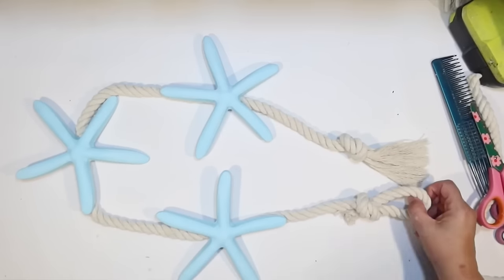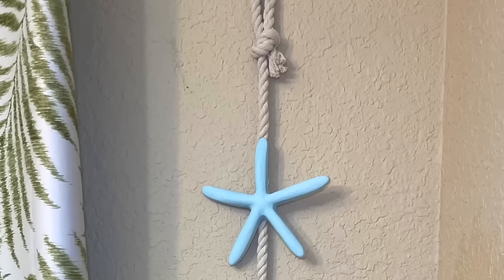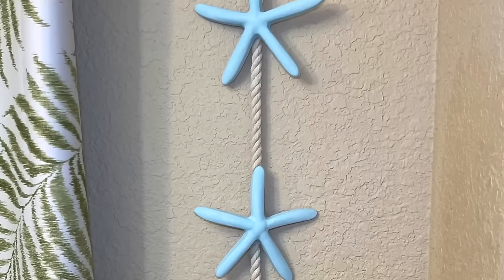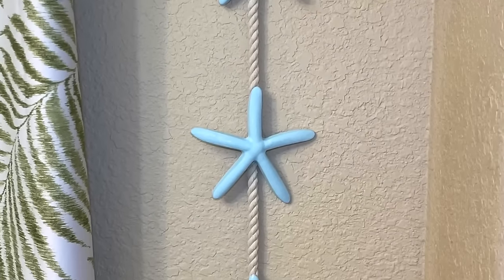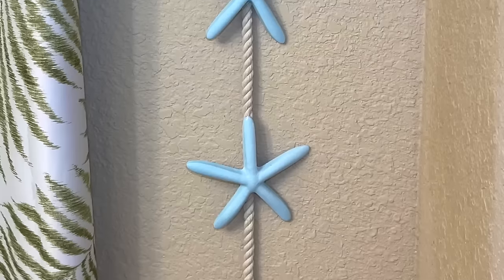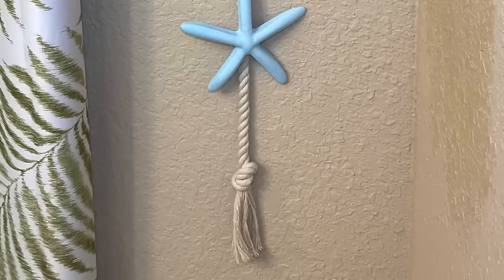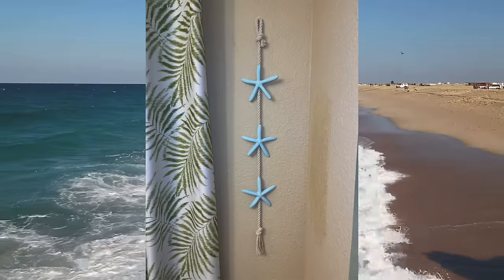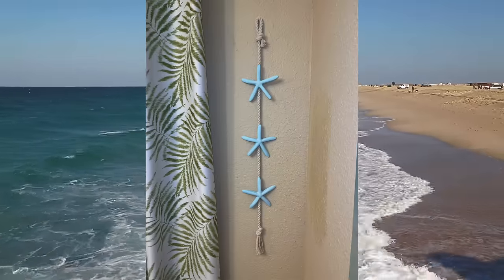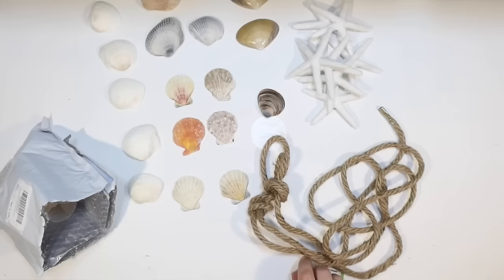That's basically all there is to this wind chime — it was super easy. I'm hanging it on a skinny wall in my dining room beside my curtains that just needed something beachy and blue. This would also be super cute hanging outside as a wind chime, where the starfish can bounce off each other, but I like it as a decorative wall hanging too.